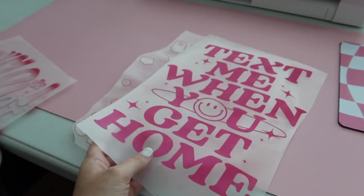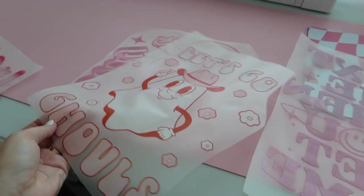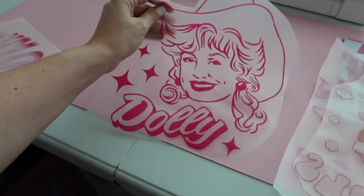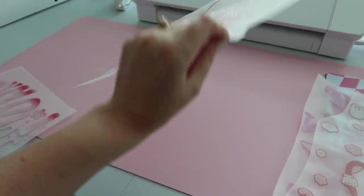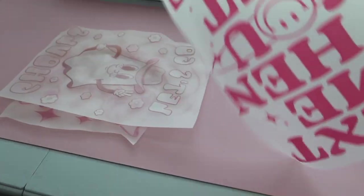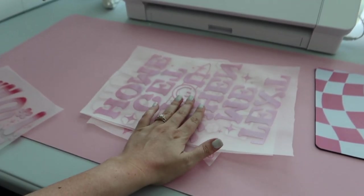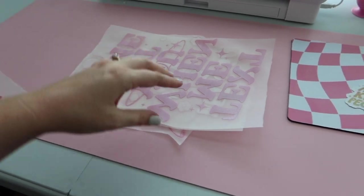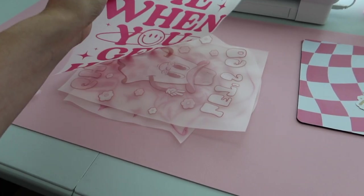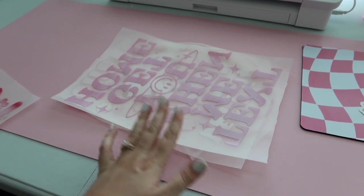I also need to get this design listed — I need to make a mock-up of it and list it in the shop. This one is already listed, so that one's good. I just need to do a test. This one's listed as a sweatshirt so far, but I want to also list it as a shirt. If you guys like any of these designs and want to check them out, they'll be linked in the description box below. Let's go ahead and make a mock-up for the two designs, and then we'll do some pressing.